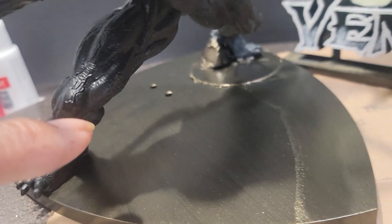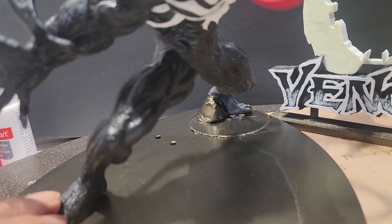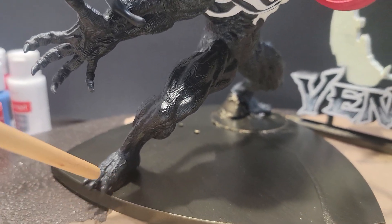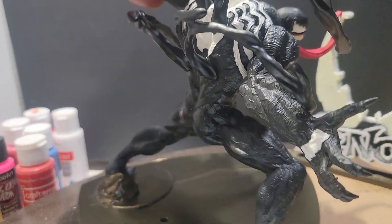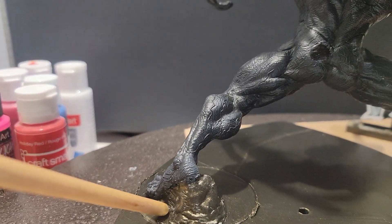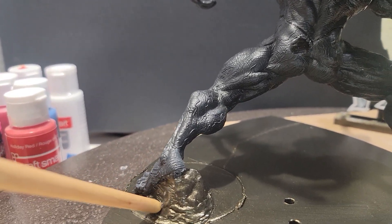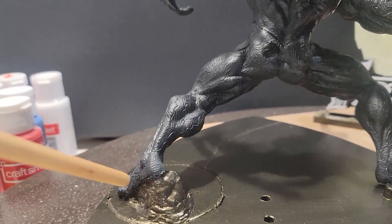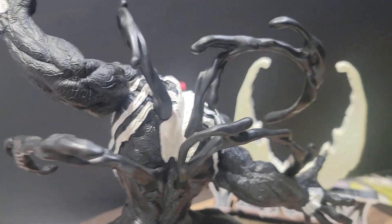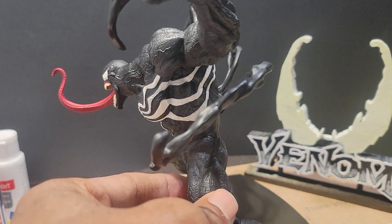I also added some epoxy to the bottom of each foot. I added the epoxy to make the feet stand level. I also added a disc right here to give the figure some support, because if you can see, it's very heavy at the top — that made it top heavy and it had a tendency to lean forward.